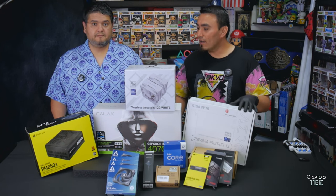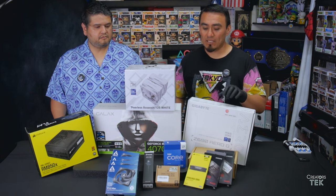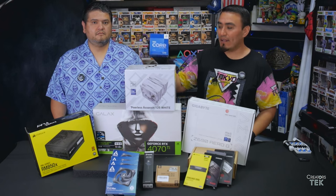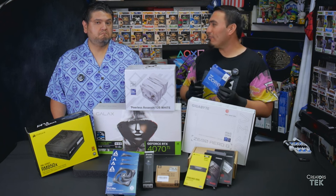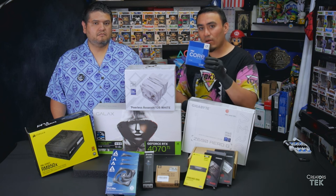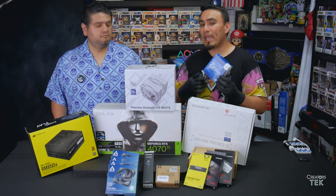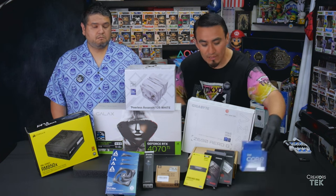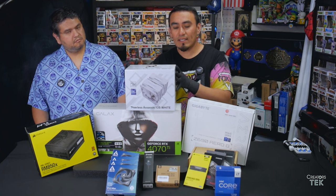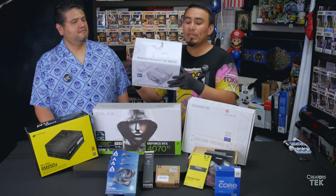The parts we chose are all specifically aimed at video editing, although this will probably work pretty good for gaming as well. First, we begin with the Intel i7. The i5 is also really good for the 13th gen, however for just a few dollars more I figured I'd future-proof a little bit by going with this one that has more cores and is a little bit faster. Next up, we chose a cooler — the Peerless Assassin.